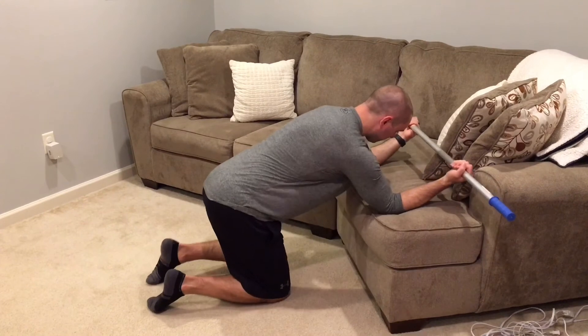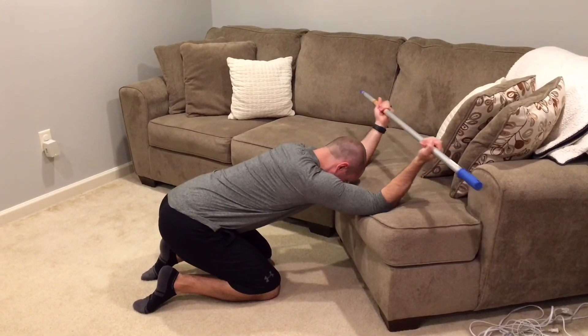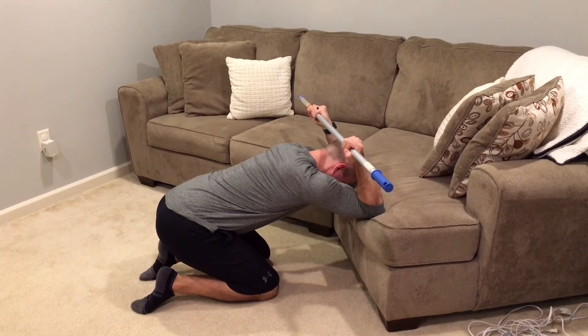Kneeling in front of a chair or couch, place your elbows on the surface in front of you, rock your hips back towards your heels, and bend your elbows so your hands are behind your head.